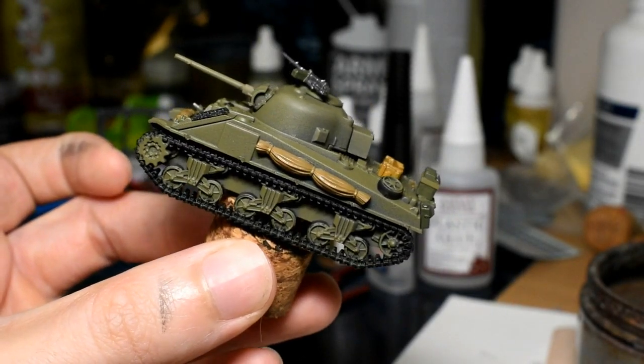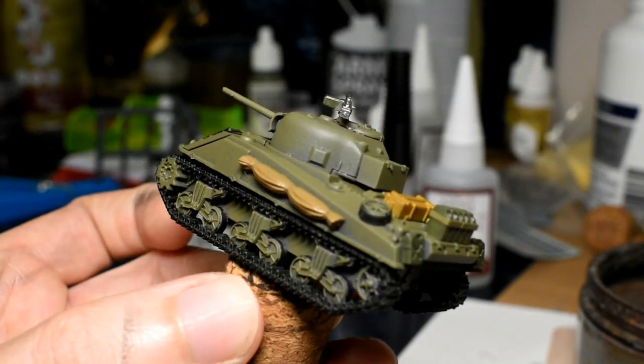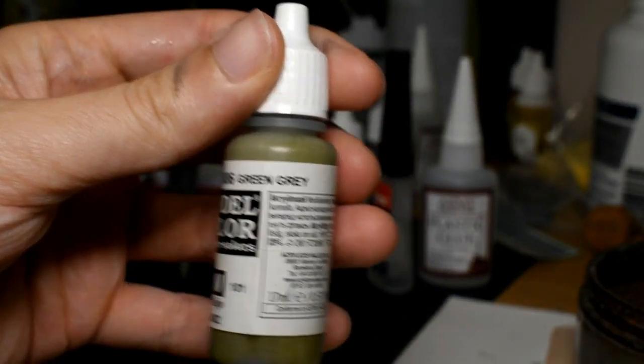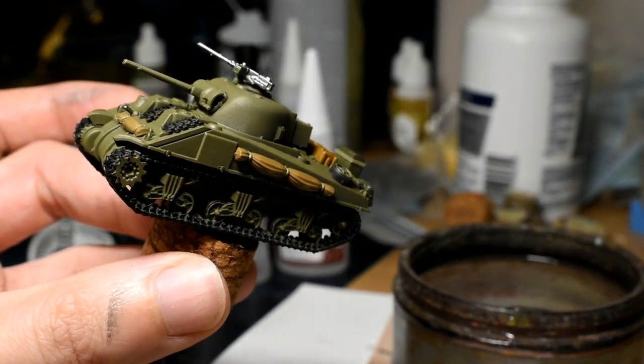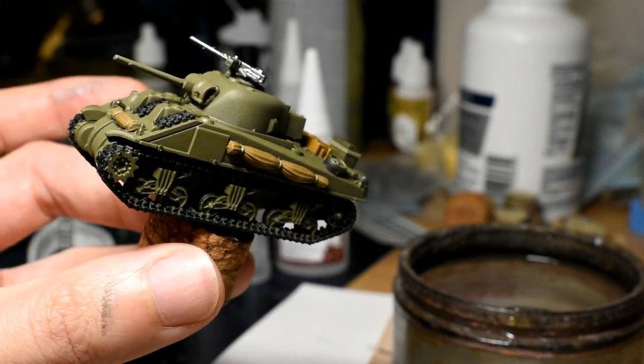Next we're going to do any straps - basically the bindings holding the canvas together and those on the jerry cans. We're going to be doing those with Vallejo Green Gray. That's all the straps and bindings done.